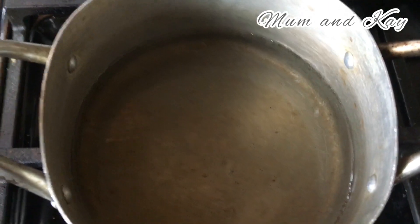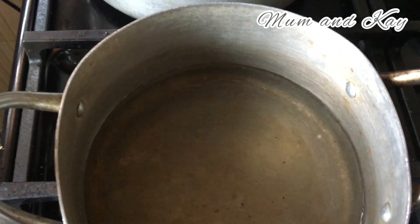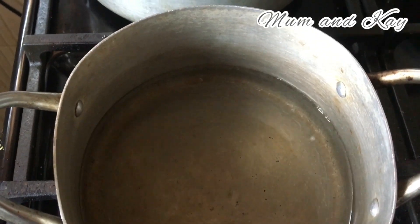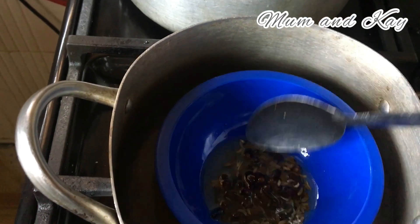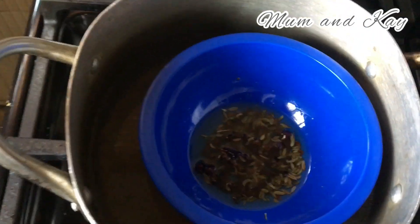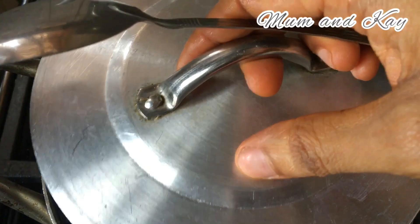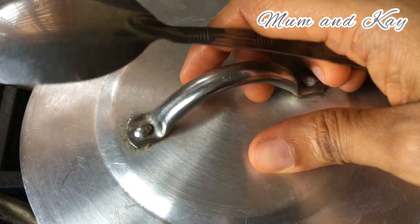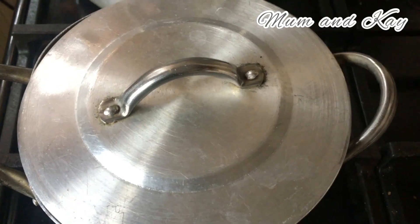I'll be double boiling this. So in a pot you add some water, because this is a double boiling method. You drop your plate into the water and then leave it for about 10 minutes — cover it and the hair growth oil will be ready.